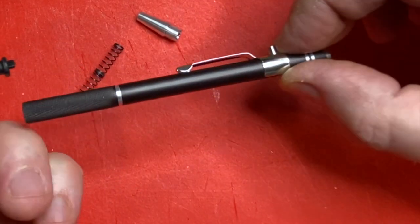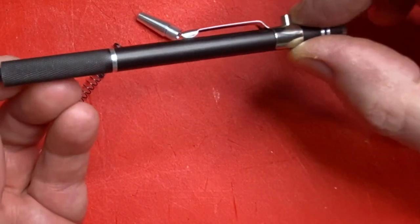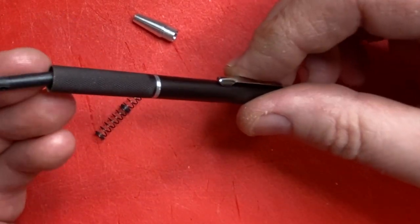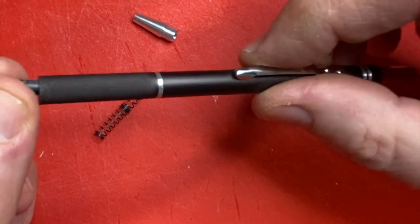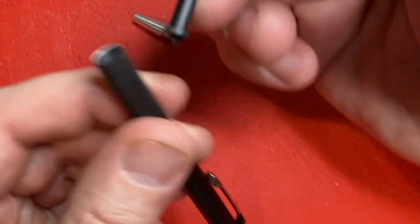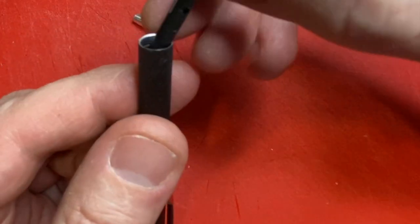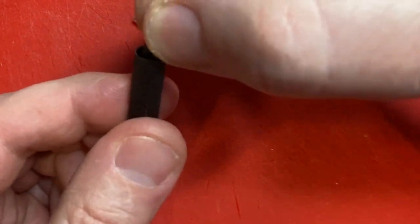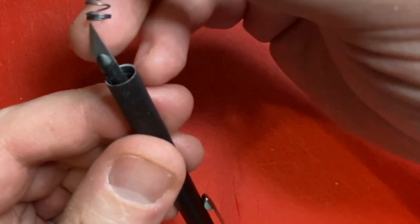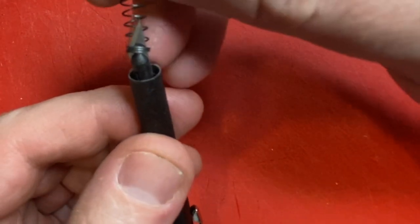I'll do a little demo with it. When you put this back together, you're just going to grab it and wiggle it a little bit to make sure that this end piece fits down into that notch — there's only one way it's really going to fit. Then pop this spring on there and you're back in business.